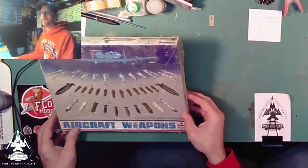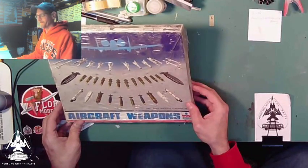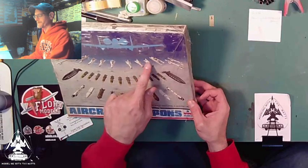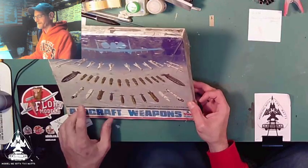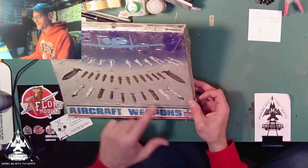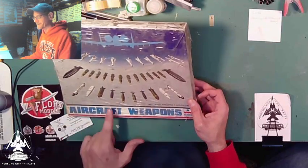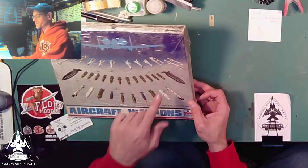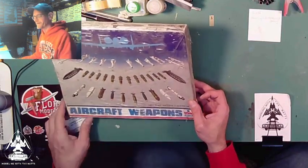Here we have one — the box has seen better days, but we got a whole bunch of different bombs: Mavericks, looks like some Mark 82 Snake Eyes, some targeting pods, some other dumb bombs, some smart bombs, and some rails and ejectors.